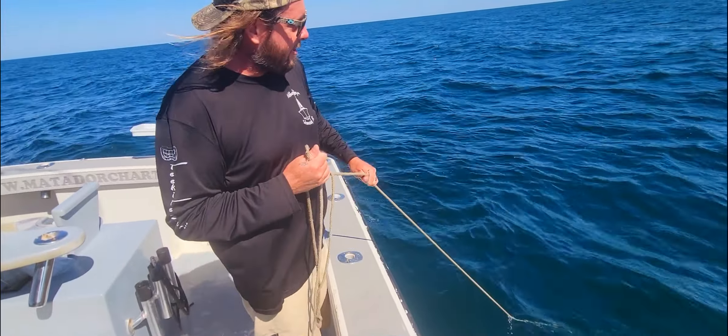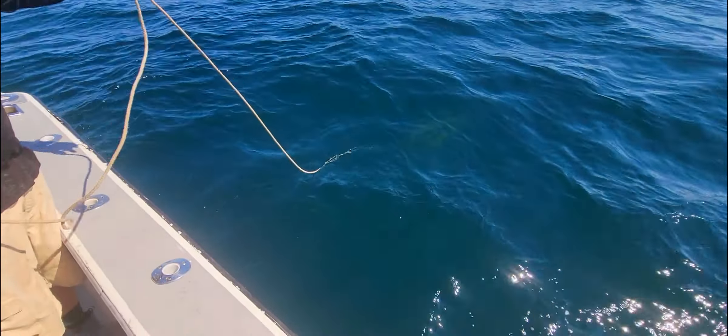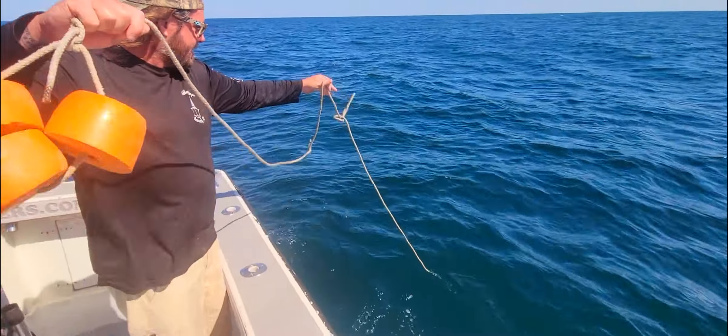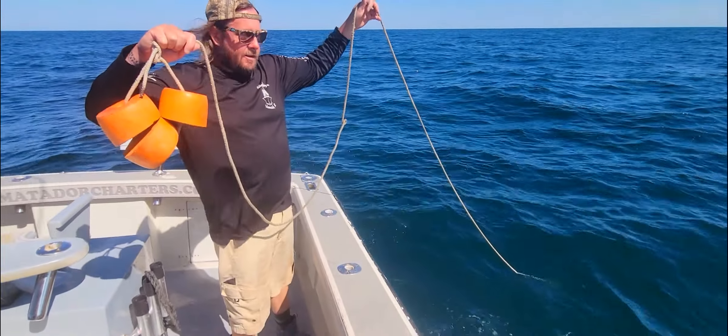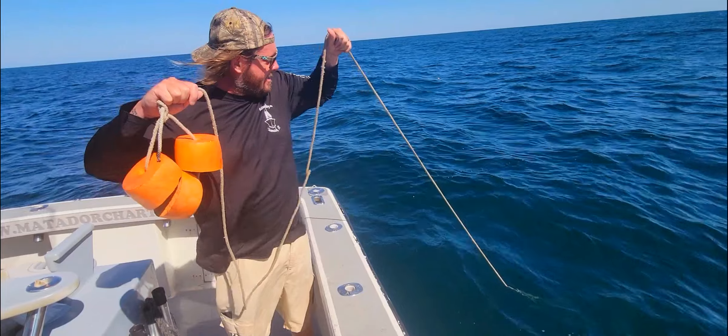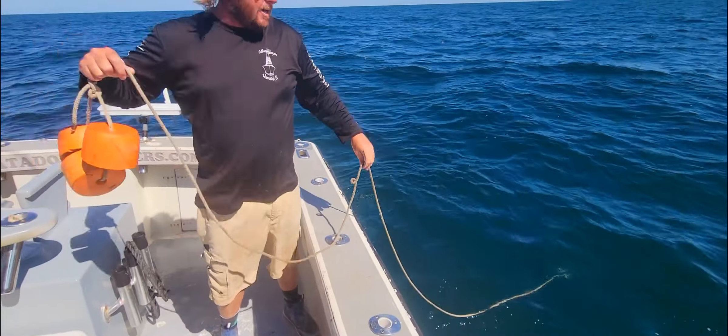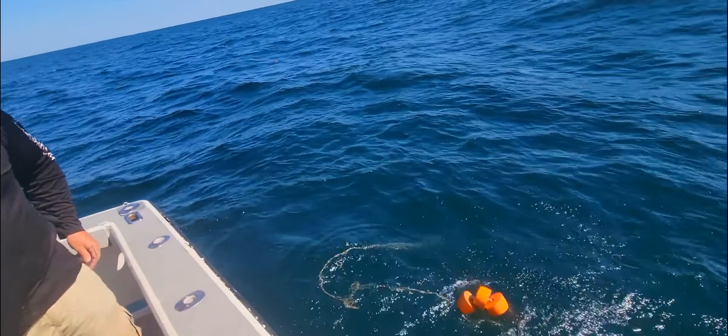We just put this whole rig out. You can't even see the tarp now — the tarp's down about 20 feet. We've got our floats here on the end. Just going to let it all get settled in, let the boat drift a little bit, pull it tight, and throw our floats there.